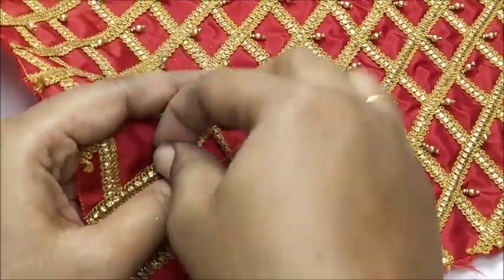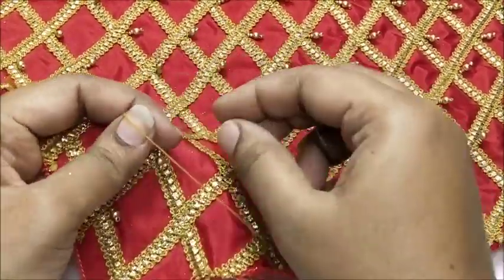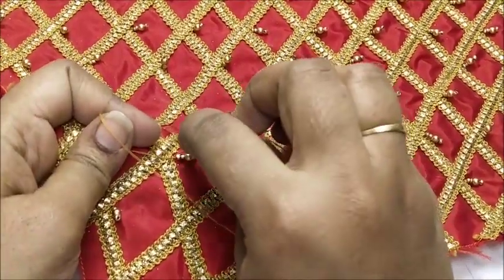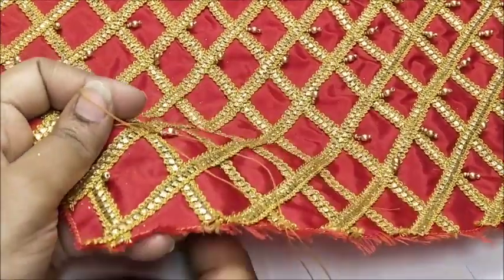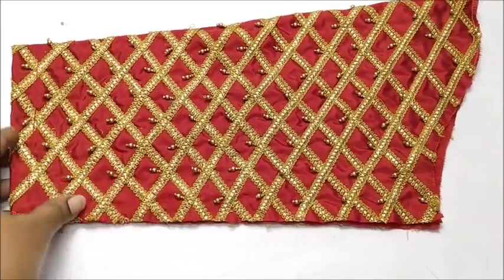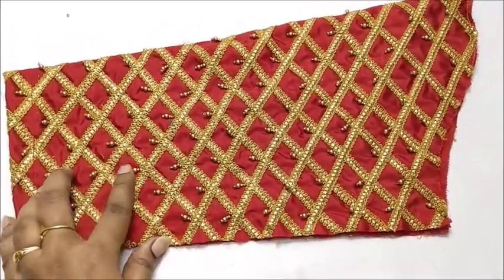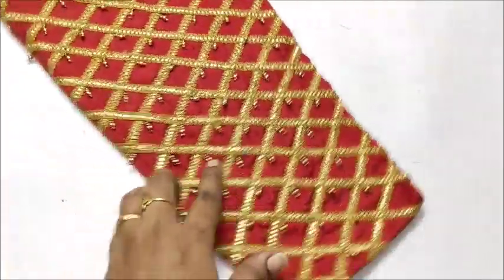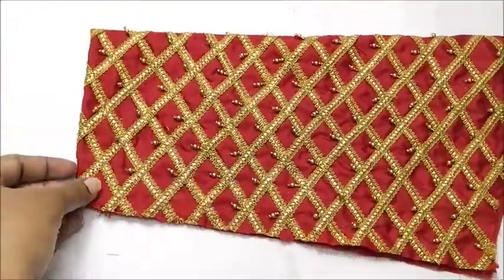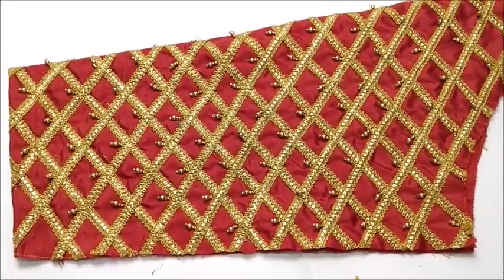So definitely you will be able to get this bridal sleeve from this video because I enjoy making this video. If you are able to get this exclusive bridal sleeve video, please click on the thumbs up button. See you next time — take care, bye-bye.